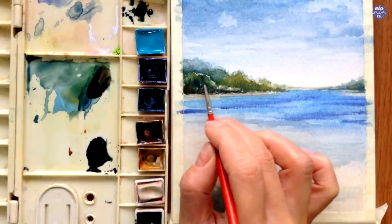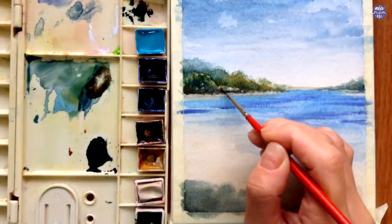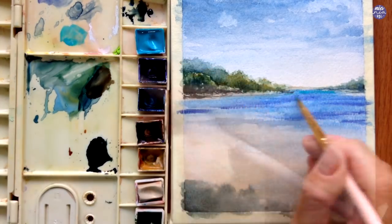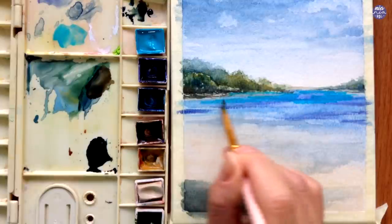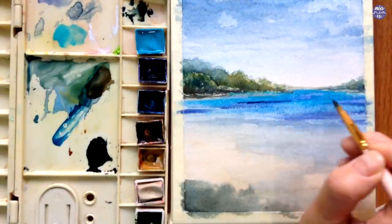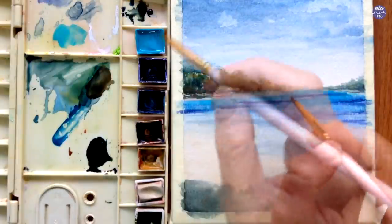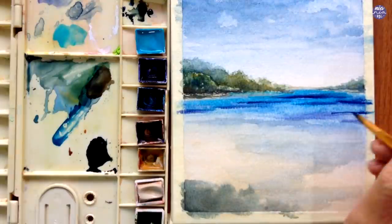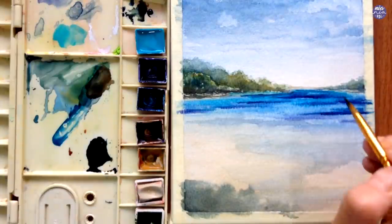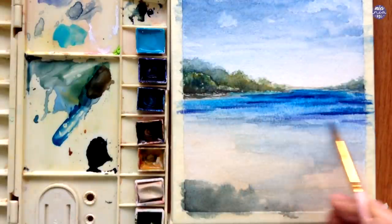I'm sticking to my small brush since the area is fairly small and I want to start building up texture using a thick consistency and dry brush load to suggest shapes of branches. I'm going to move on to the water now. I'm using Cobalt Teal to paint the water from the horizon line downward so the color is darker at the back, and for the darker areas I'm adding Prussian Blue. You can use Ultramarine Violet if you want a brighter blue, but since I used Paints Gray for the sky the color is a bit muted, so I want to keep that consistency for the water as well.